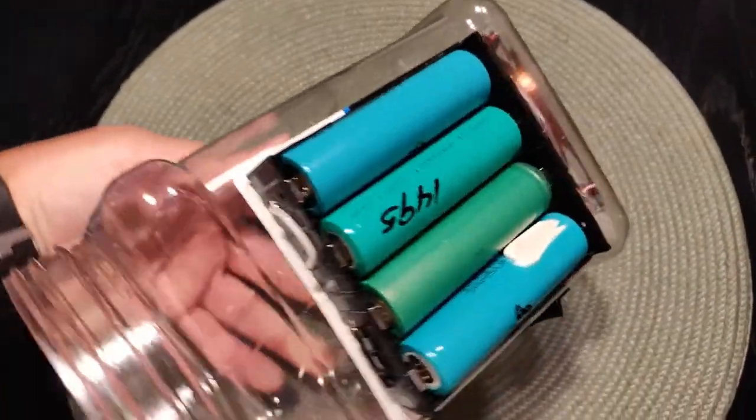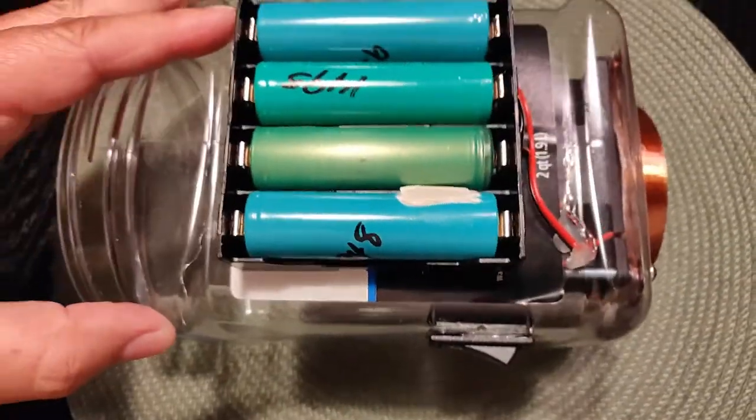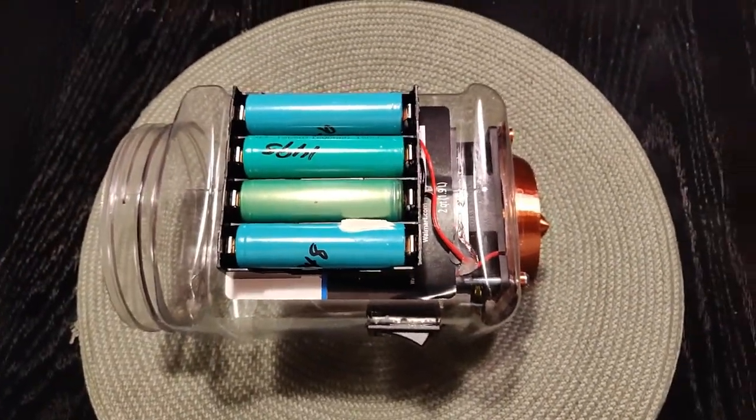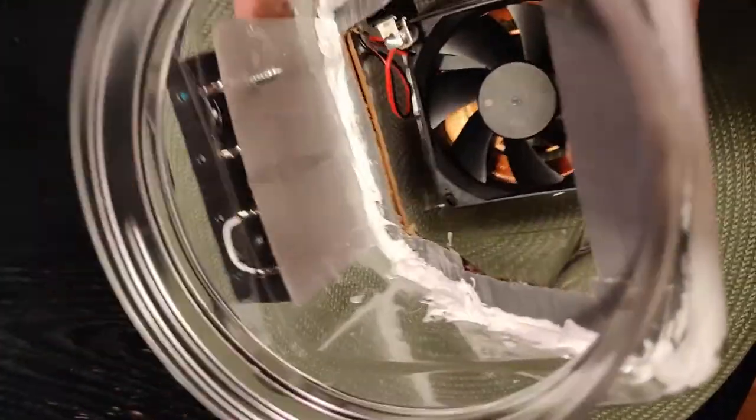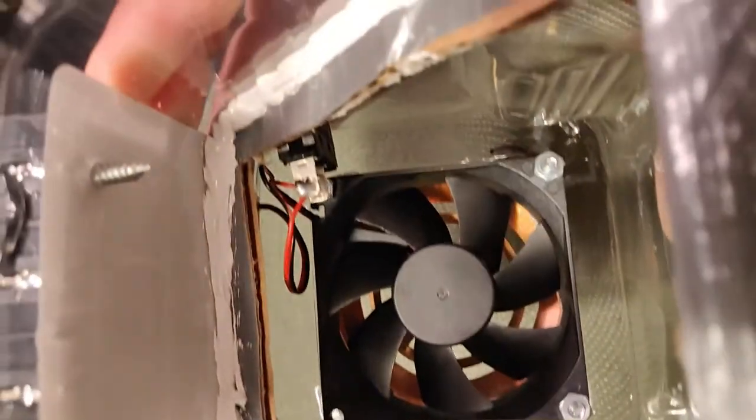I mounted the fan, sealed it up, got the switch on it, and added the baffle in there — just took some caulk and caulked it in at an angle so it would give me enough surface area to get that filter in.